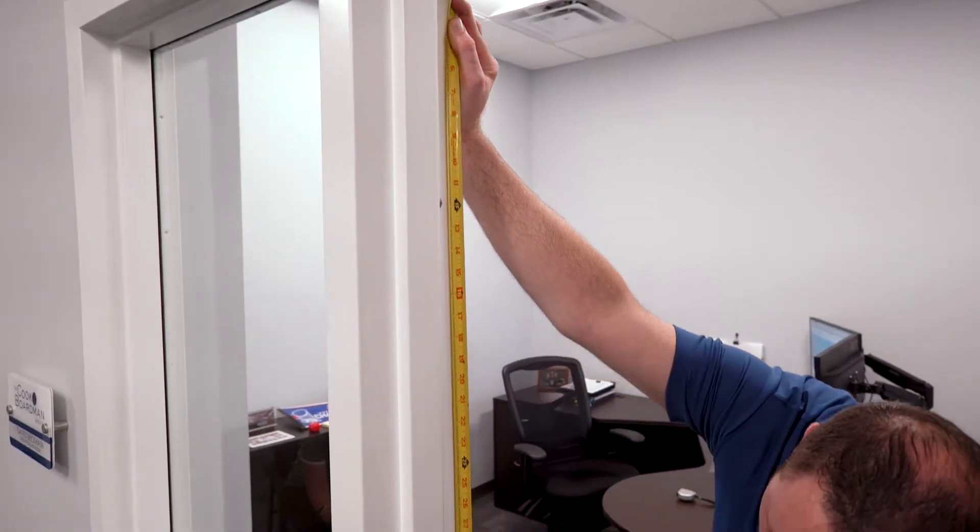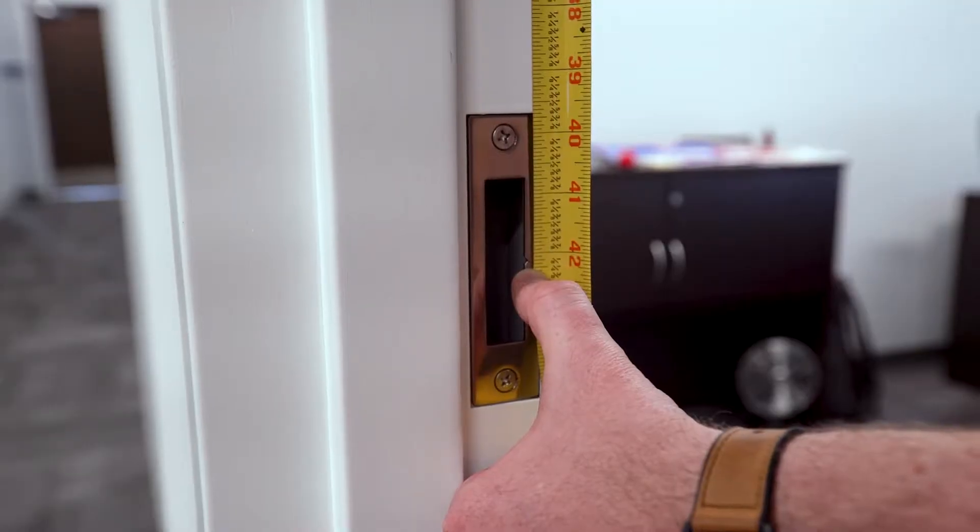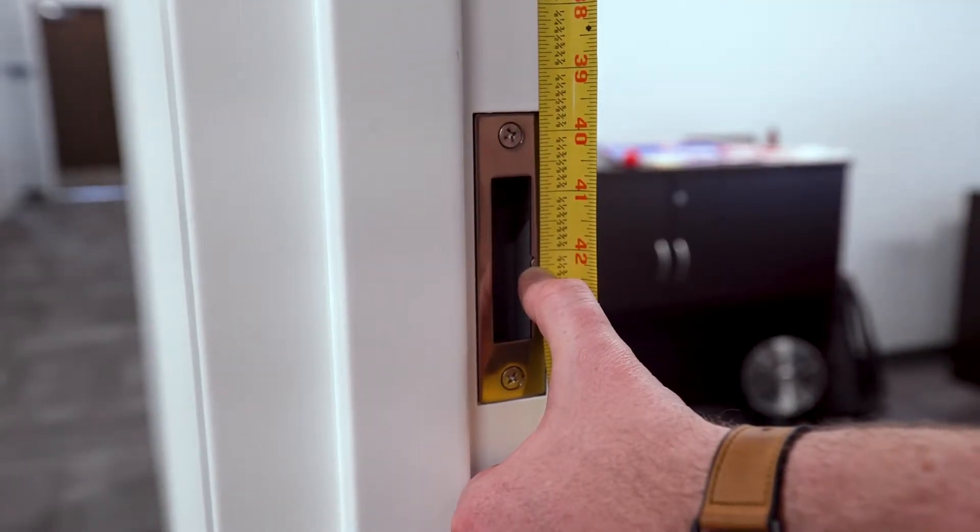Now we will measure for the strike. Unlike measuring to the top of the cutout like we did with the hinge measurements, this time we'll measure to the center of the strike. This is called the center line measurement. This one is 42 and 3 sixteenths inches.